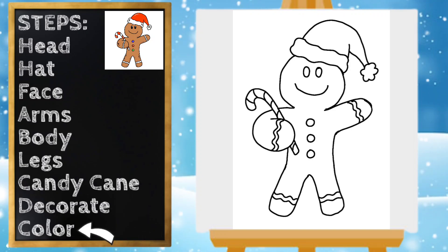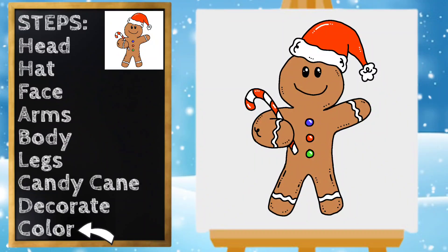I think that looks great — now let's color! Our gingerbread man looks so cute. Pause the video if you need to finish coloring. Thanks for drawing with me, have a great day!